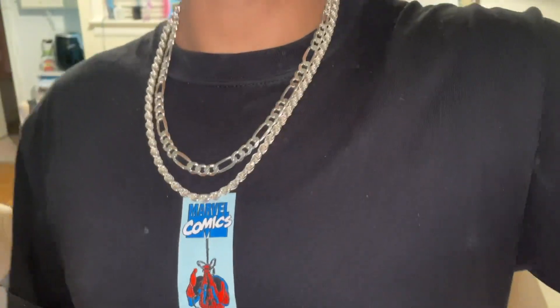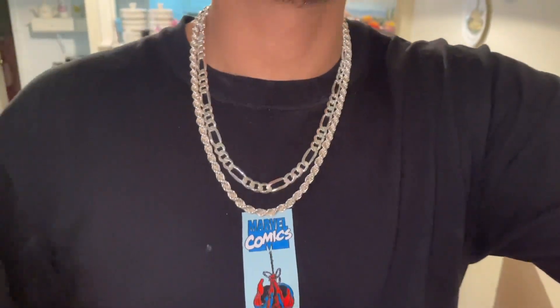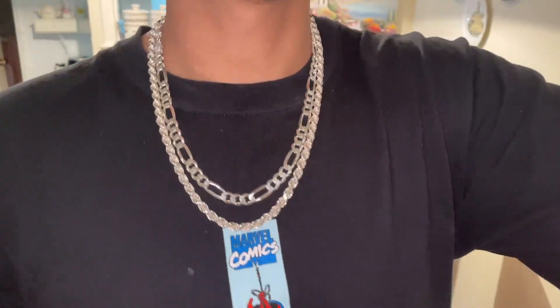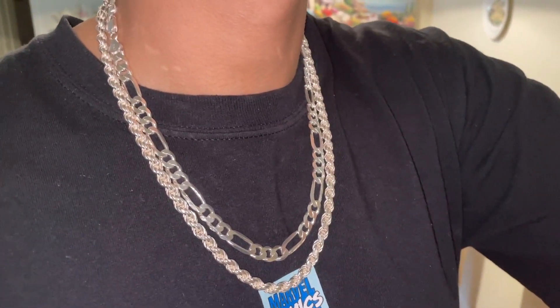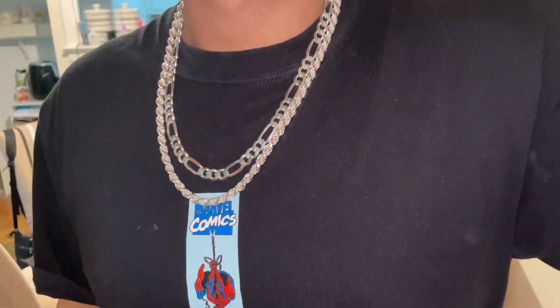Here's how it looks real quick without a pendant — I think it looks very classy. It's a nice OG type of stack. I feel like you're back in the 90s with this honestly, but it's pretty cool man.